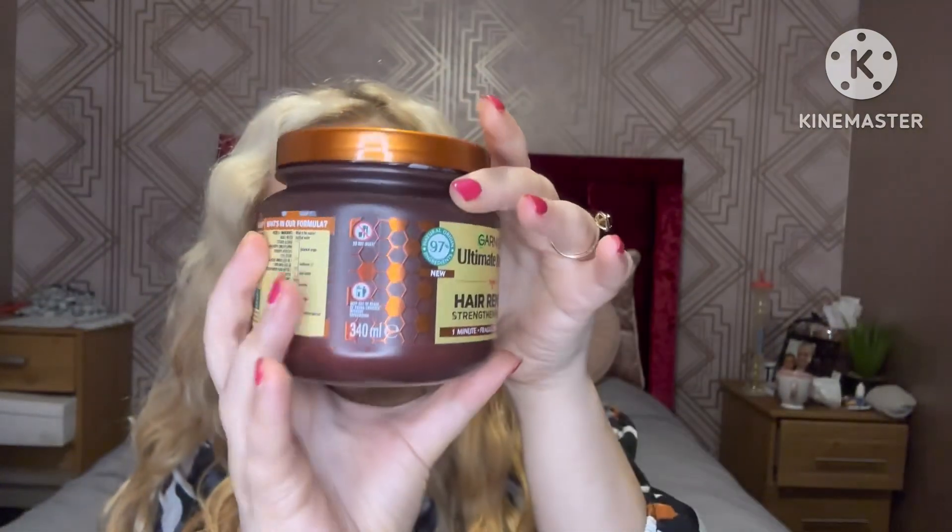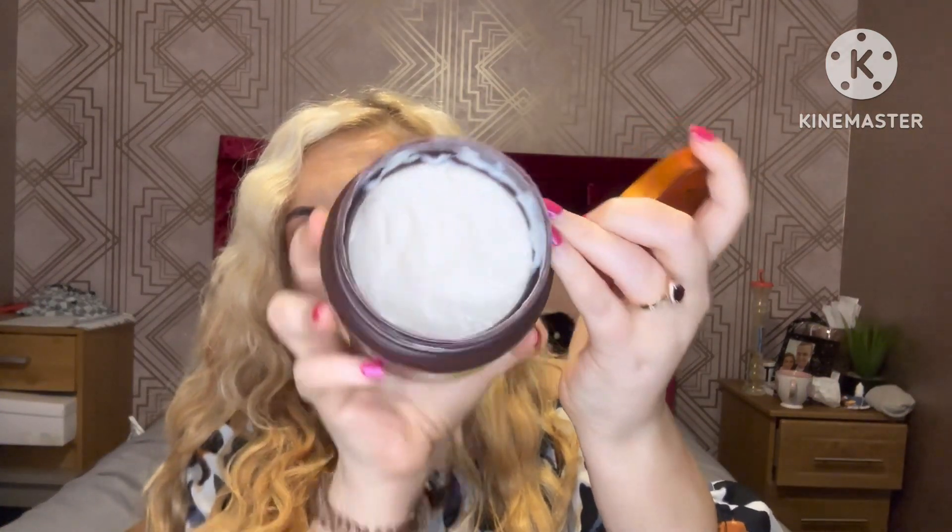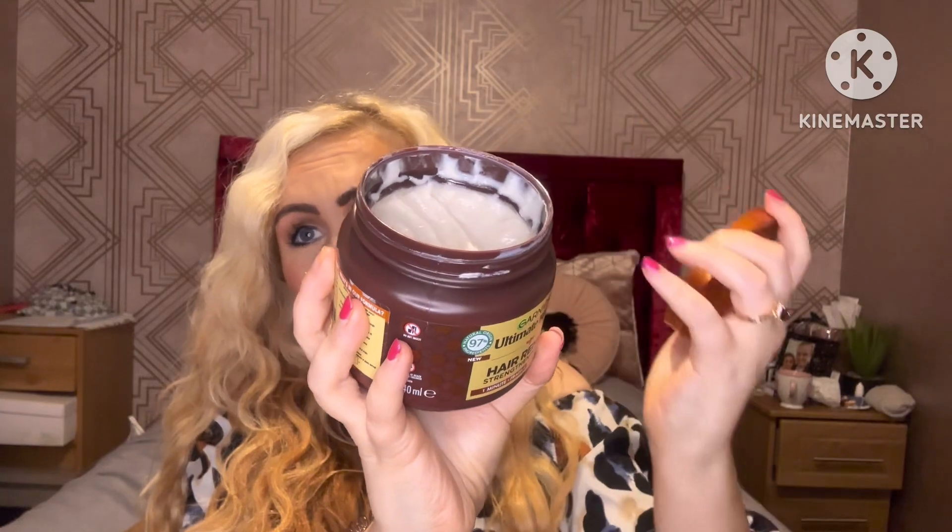They've repackaged the masks — it used to look different, but it's the same product. I just noticed that when I looked at the top of the mask. But yeah, they just repackaged it. I have tried a lot of the masks from Garnier — I love the Hair Food ones — but for the Ultimate Blends, definitely this honey one. You can tell I've loved it already; it's been used a few times since I bought it.